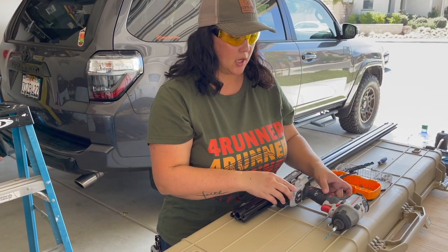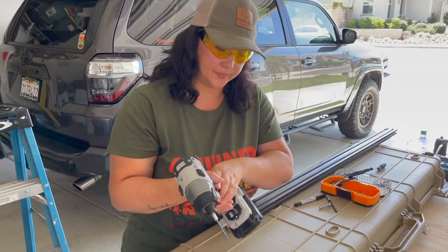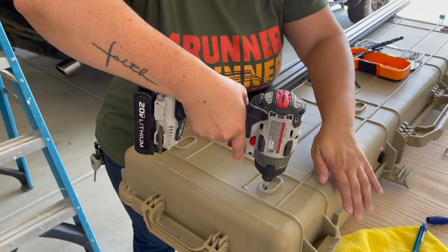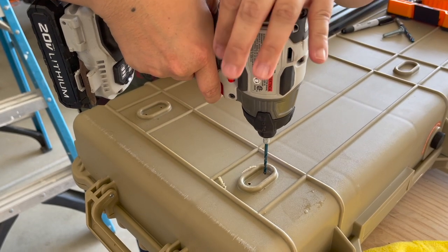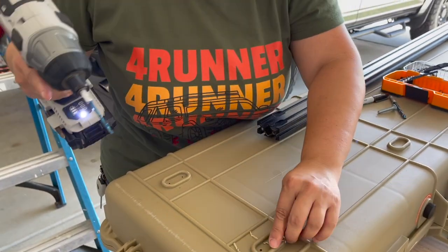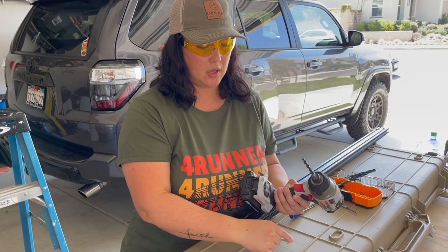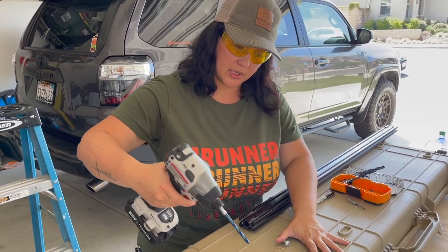Safety first. We're going to start with a 1/8" drill bit for our pilot hole. Since we're using the 1/4" hardware, I changed out the drill bit to the 1/4" bit. So we're going to make the hole now bigger.